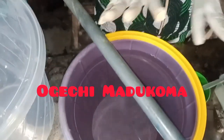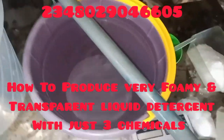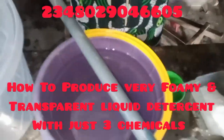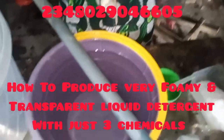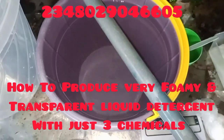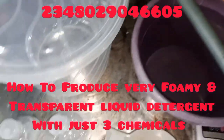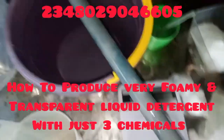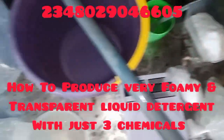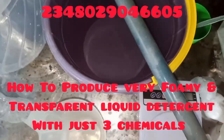Welcome to another training session. My name is Ogechima Dukoma. Today I'll be looking at how to produce very foamy and very quality transparent liquid detergents, or liquid soap if you want to call it that. There's always a difference between a detergent and a soap — you can Google that. But because that is what you call it, let me call it liquid soap also.